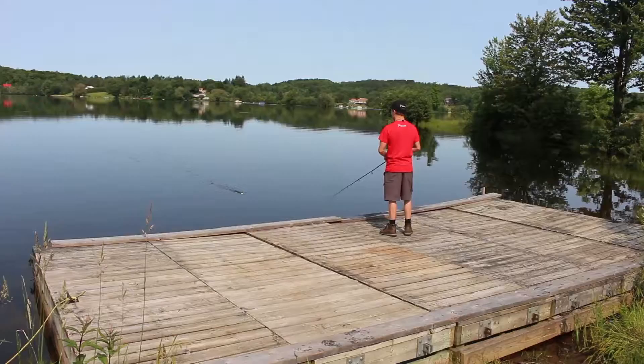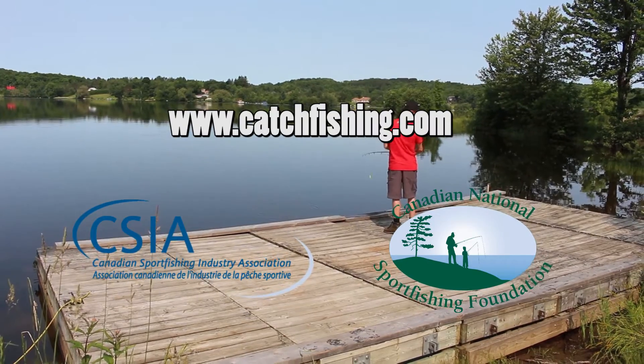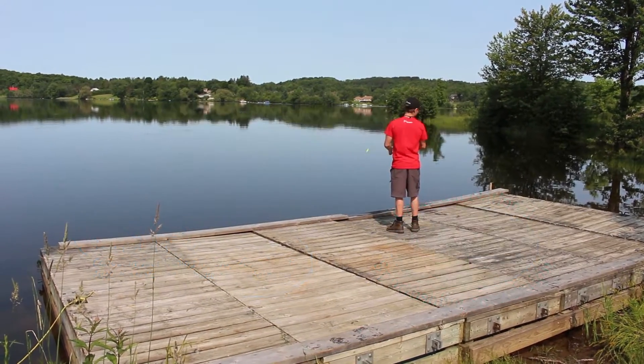Check out the other videos on our channel for more great fishing tips. I hope you enjoyed this video.